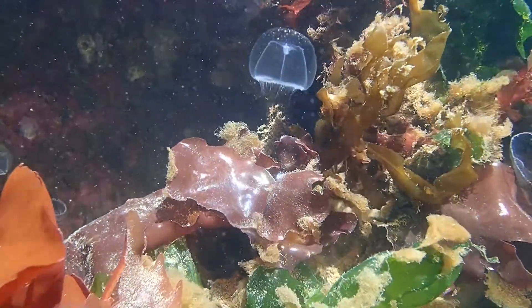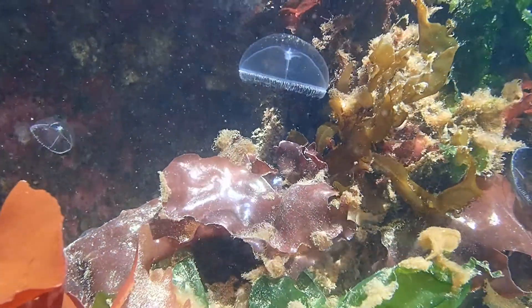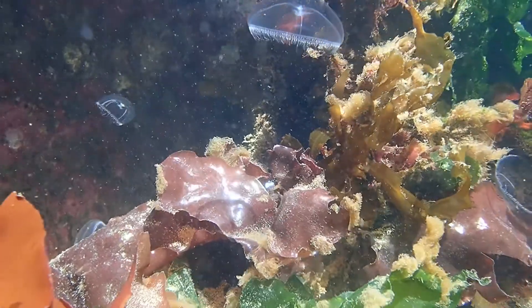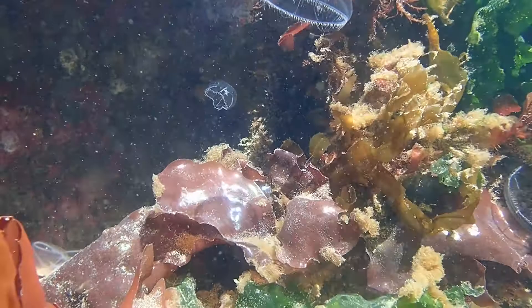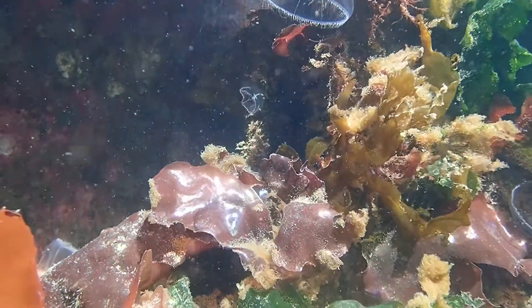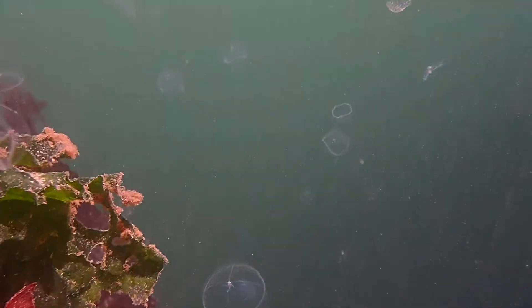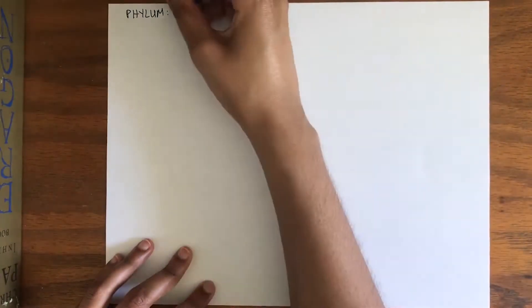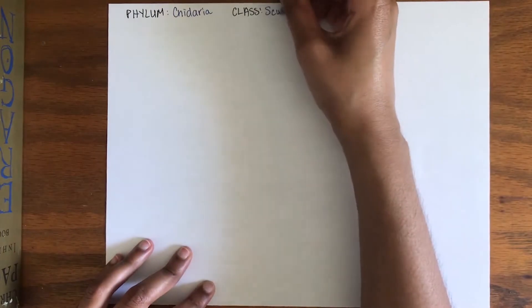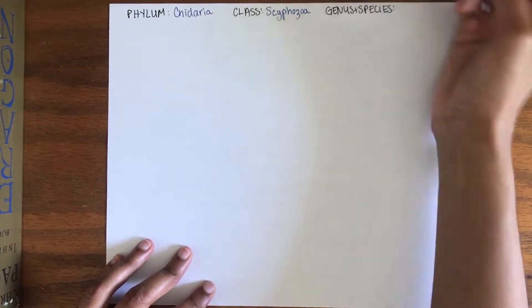To understand more about scyphozoans, we're going to be drawing the basic life cycle. Keep in mind, this process is not exactly the same for all the species within the class. However, it shows a lot of the key life stages these organisms go through. We are going to be focusing on the species Aurelia aurita, commonly called the moon jelly.